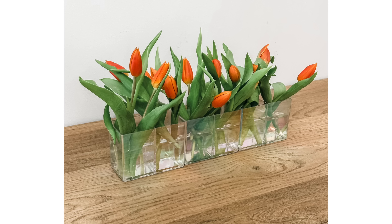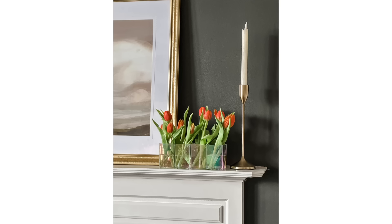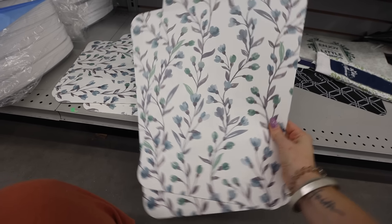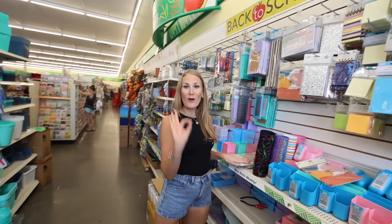Maybe you're planning a wedding or a bridal shower — this is so stunning. And speaking of stunning, I also saw these placemats. What I love to do is use Dollar Tree placemats inside of my refrigerator. Organization for the win.